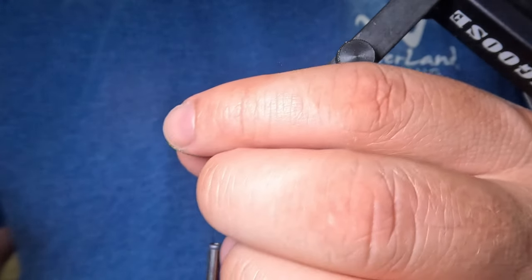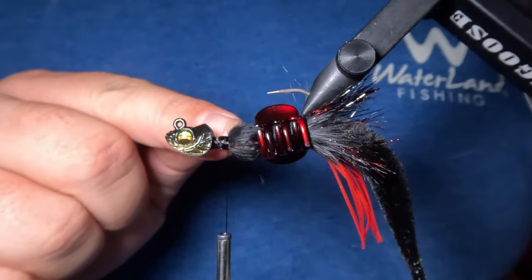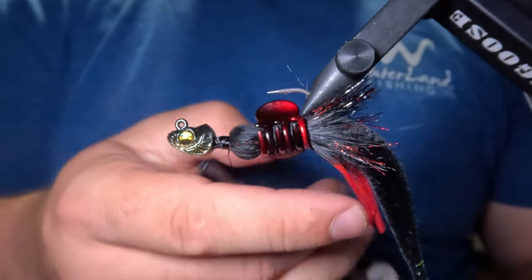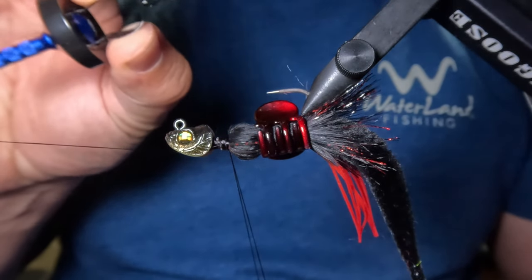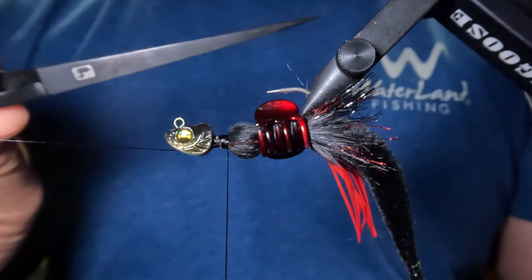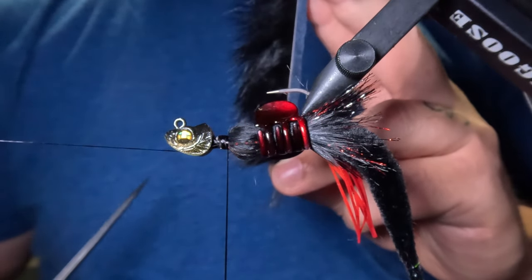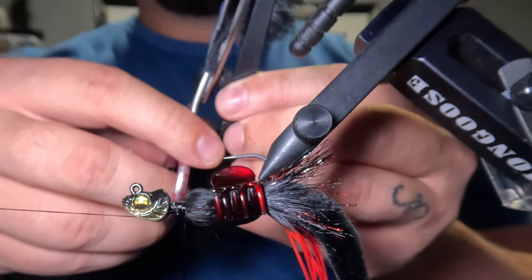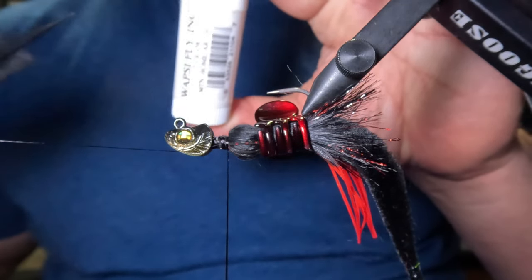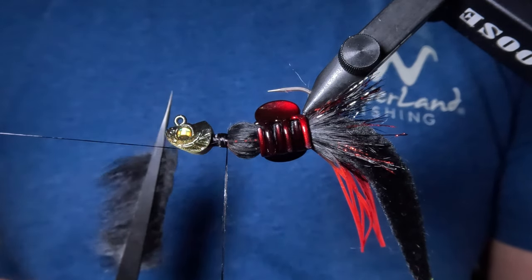Once the legs have been tied in, I'll use a material clip to get those legs and the rest of the materials out of the way. Next I'm going to form a dubbing loop just in front of where we finished tying in those legs, then move my thread out of the way using my bobbin holder off screen, and secure the dubbing loop using my Smane Master dubbing twister. Using my Loon material tweezers, I'll prepare some black rabbit hair from the remainder of our crosscut rabbit strip to be placed into the dubbing loop, adding some dubbing wax to the thread before placing the hair in. Then I'll spin it and wrap it up to the front of the jig head where I'll tie it off.